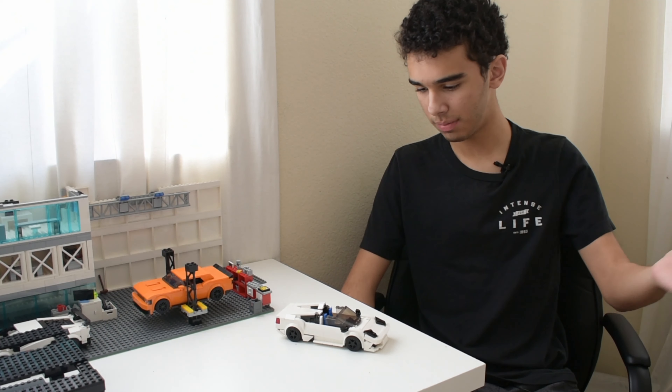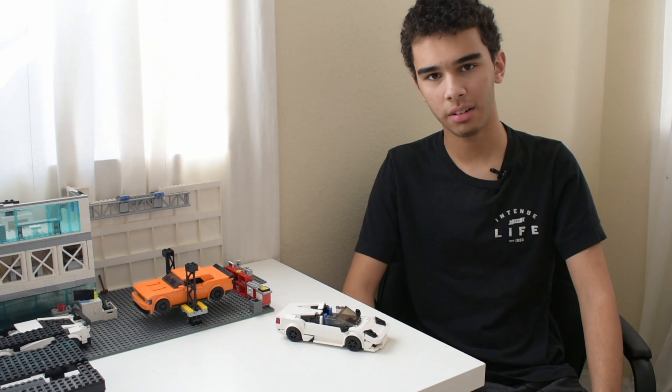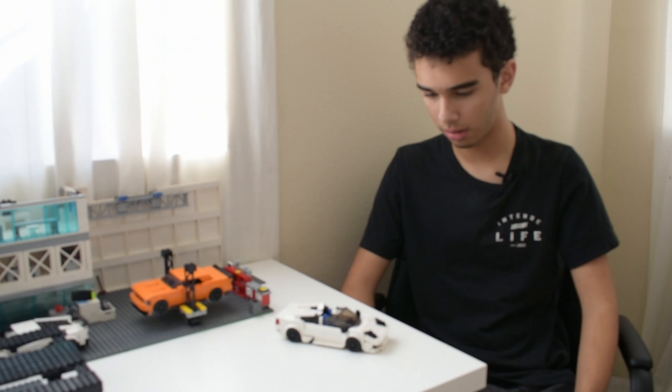Hey guys, it's Cole here. Today we're doing another MACH overview and today's MACH is the Lamborghini Murcielago. MACH stands for 'my own creation.' Today's MACH has been in the works for a little bit. After I built the Gallardo a while back, I figured I'd probably build a Murcielago to go with it. I think the Murcielago has turned out a good bit better than the Gallardo, so I'm pretty excited about it.